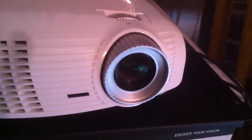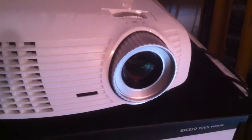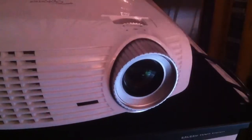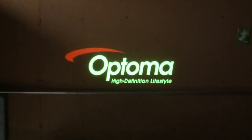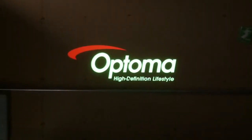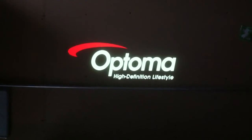Waiting for the bulb. There it comes. Took a little longer because we just turned it off and turned it back on again. Nice bright colors. The color wheel's good.